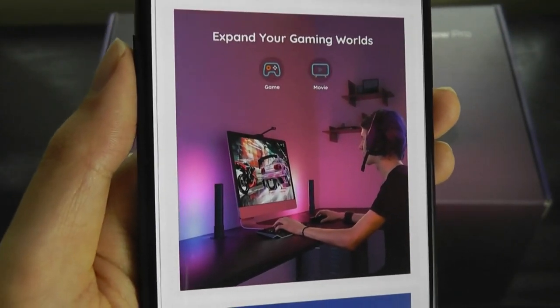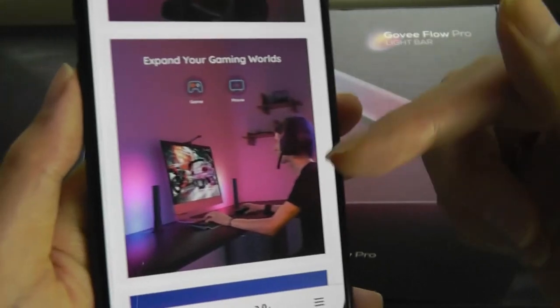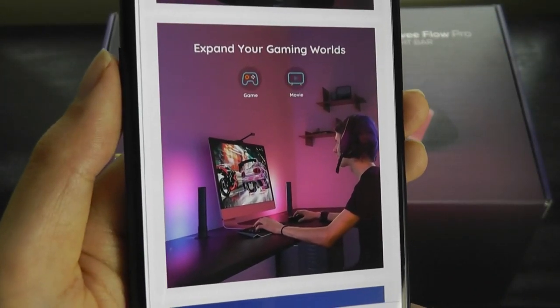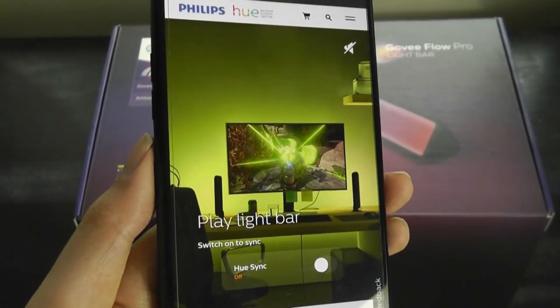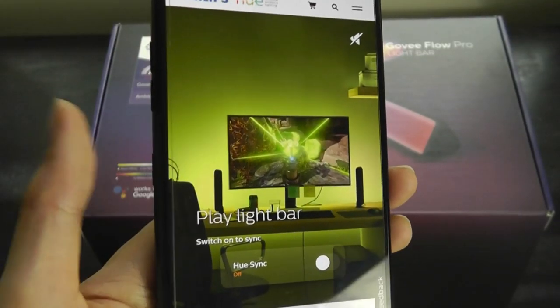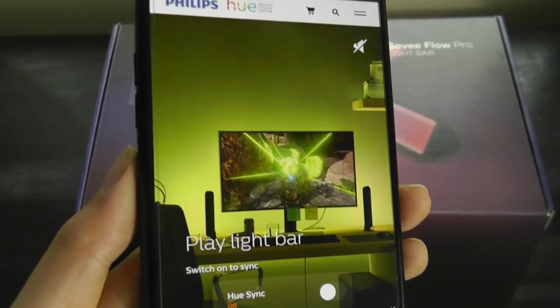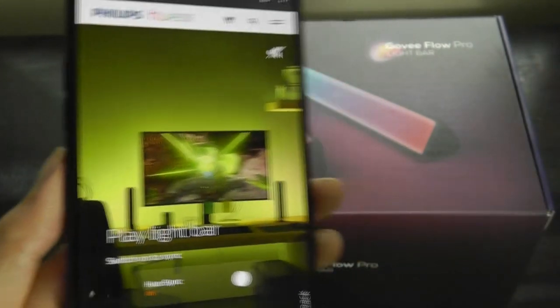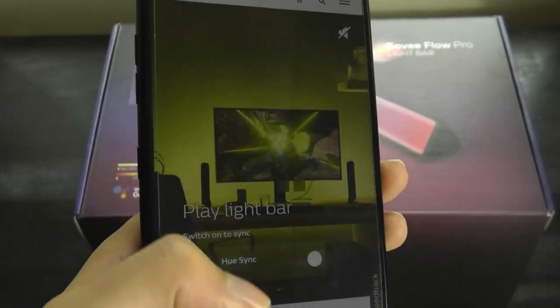This sells for around 70 bucks for a pair that comes with two, as well as the camera sensor on the top, and that's actually about half the price of the closest competitor — the Hue Play light bar. This particular version from Philips sells for 70 dollars for only one light, so if you pick up a pair of two like this, it would sell for around 140 bucks.